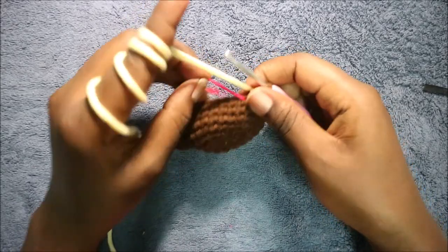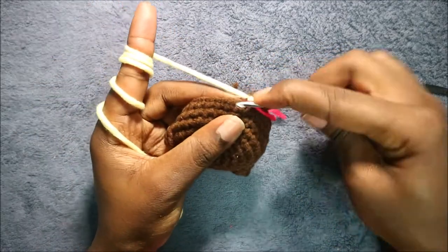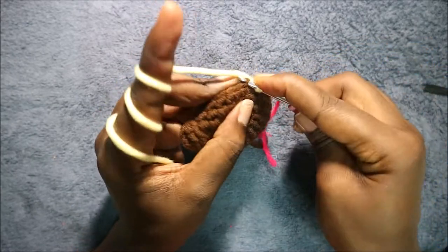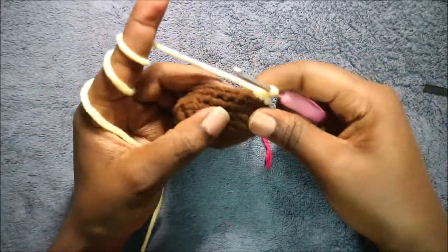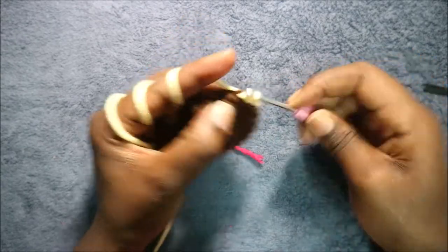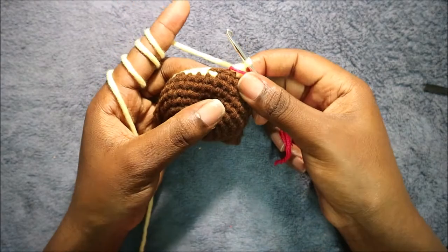After that, change to the yellow yarn. In our tenth row we're going to start by doing three single crochet then decrease, and repeat that all the way around for a total of 24 stitches. So do single crochet one, two, three, and then decrease. Keep repeating — three single crochet and decrease — all the way around.